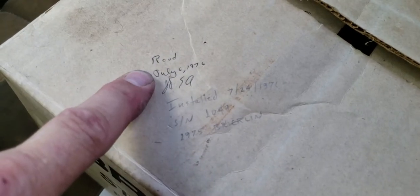He received it on July 6th of 1976 and installed it on July 24th of 1976. There's a signature, the serial number, and of course the date.